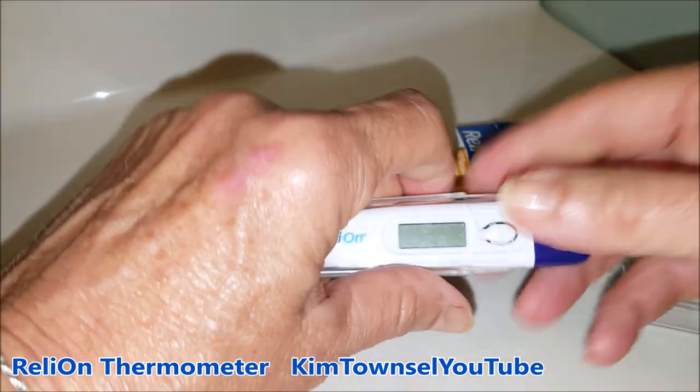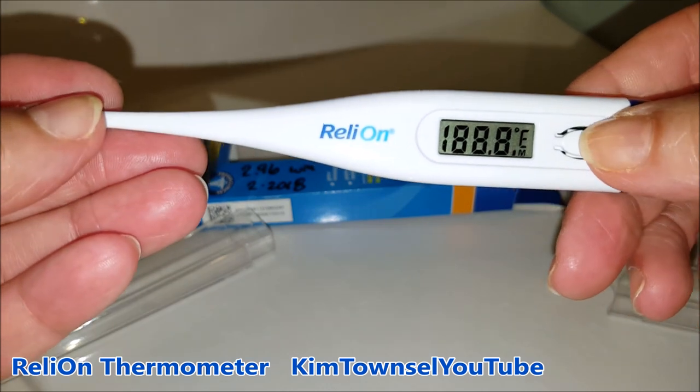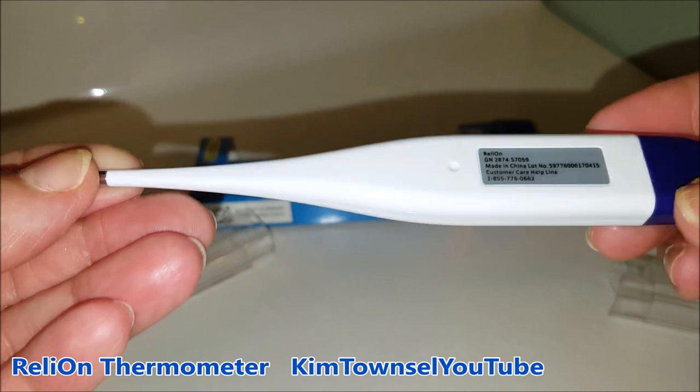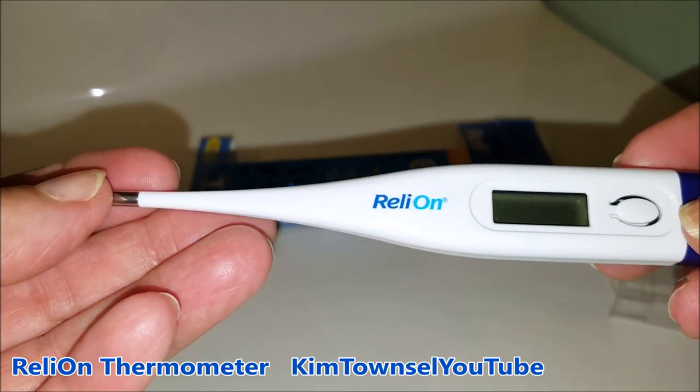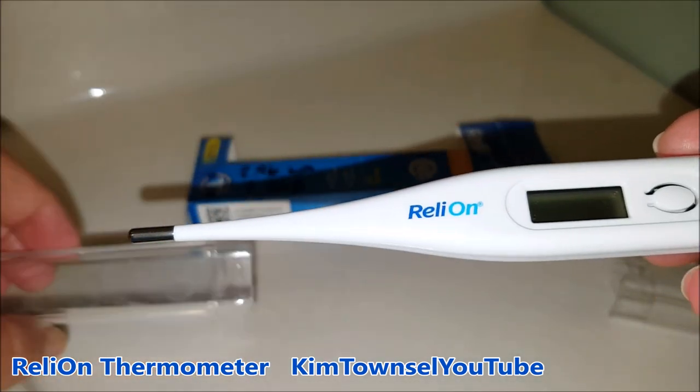I've had the thermometer for about a year and a half now and the battery still works just fine. I'm very pleased with this purchase. Inexpensive. I would recommend, if you're going to get one, if you start using it for rectal use, that you mark it somehow and don't put it in somebody's mouth.